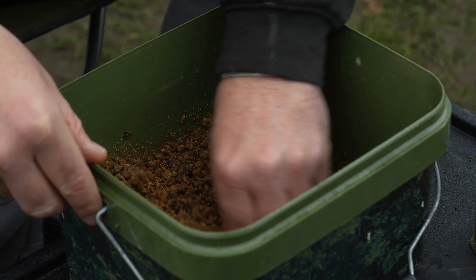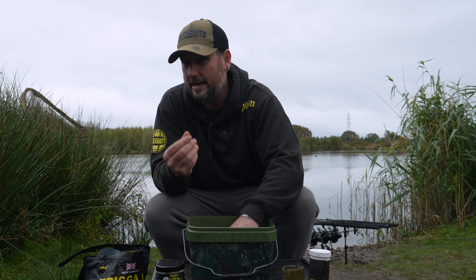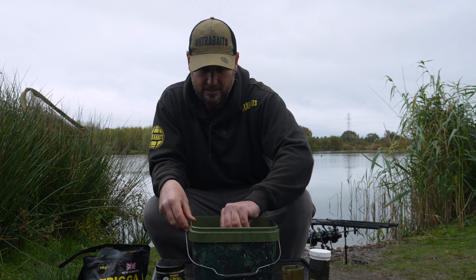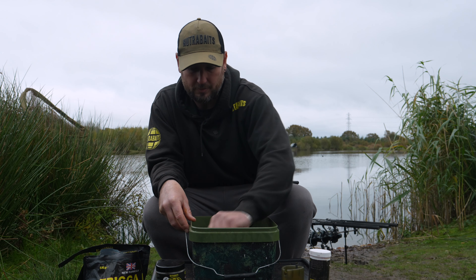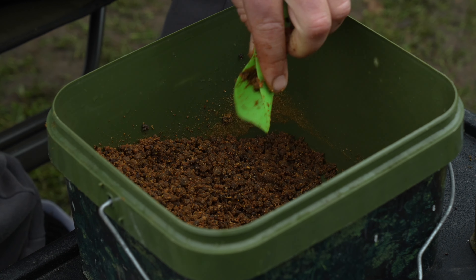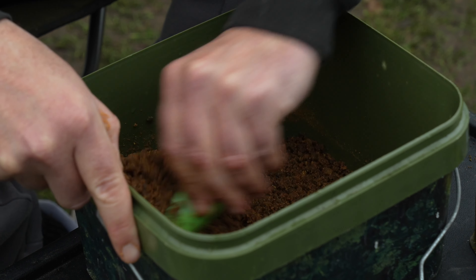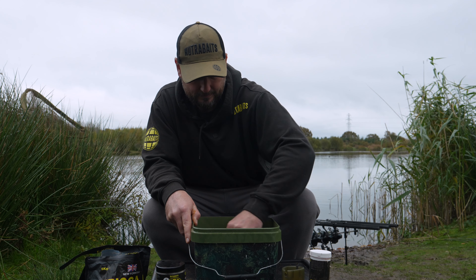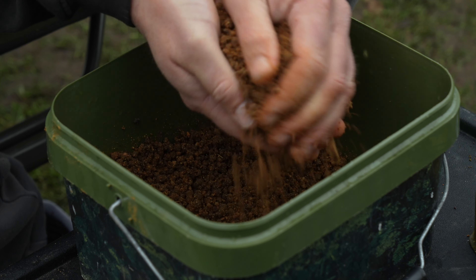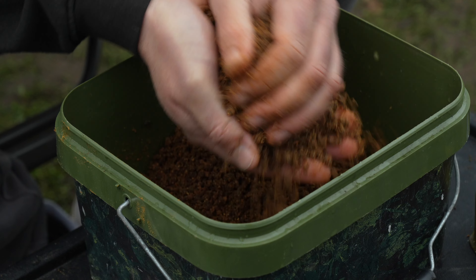The smell coming from this bucket is absolutely irresistible to a carp — you've got the green lip mussel, the Trigger Ice, and the softened pellets inside. Remember, those pellets are already softened; it's not hard pellet going out there. In winter, matchmen aren't fishing hard pellet on the hook, they're fishing soft hookers — and that's effectively what we're doing, putting out a bait that's extremely digestible and water soluble. I keep fluffing up the mix, adding another handful of Trigger Ice bag mix, and then getting my hands in to crush any larger particles through my fingers to break them up.